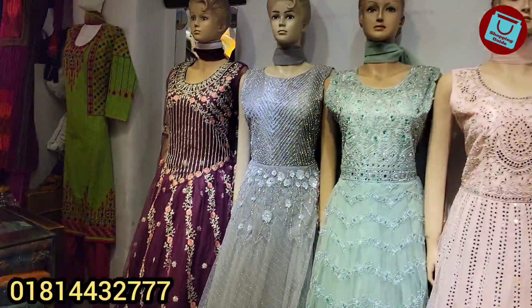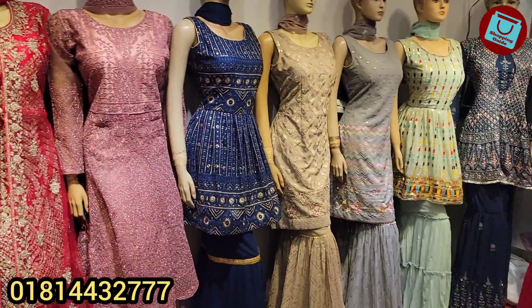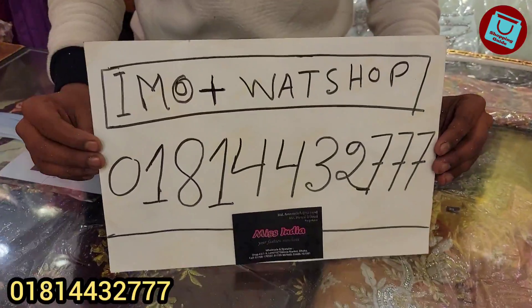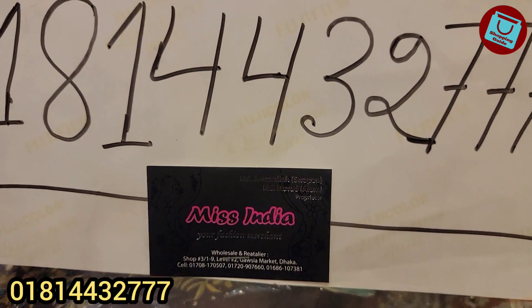So here is Miss India. The first on the following season is 400, and it is 40,000.